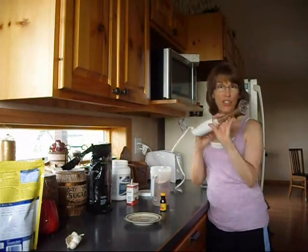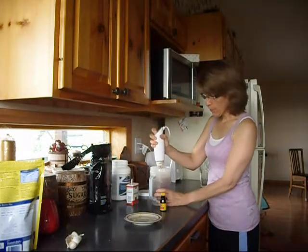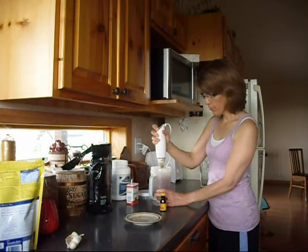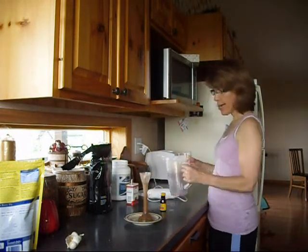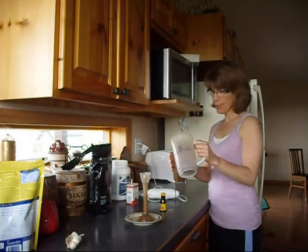Instead of dirtying up a blender and going through all that cleanup, I just use one of these handheld things. Put it in — doesn't take very long. It's easy to clean up. And then I have my chocolate pumpkin cinnamon Shakeology. I love it. It's great. You should try it.